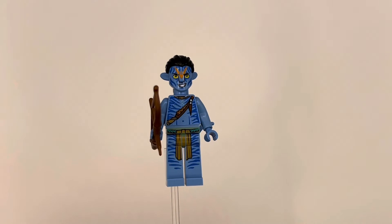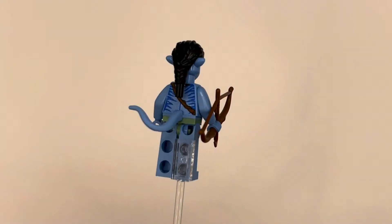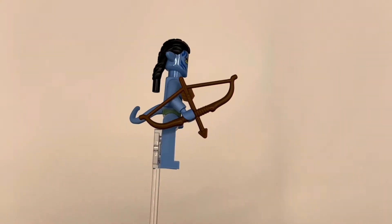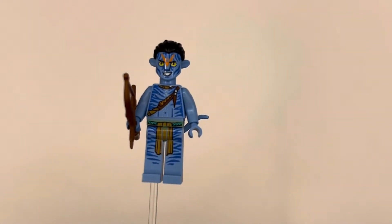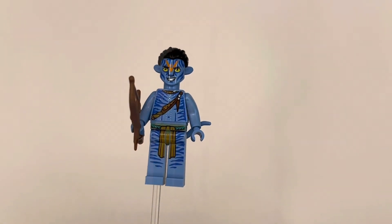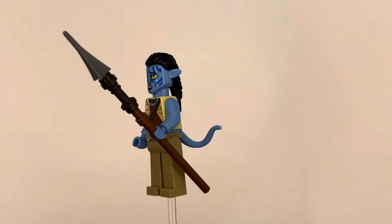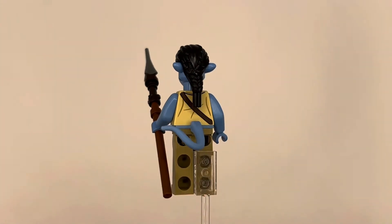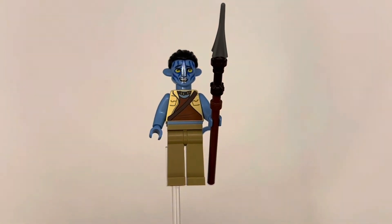The first avatar fig we get in this set is Jake Sully, and this fig just blew me away — all the different colors popping off with the silver accents really give it an edge. I know some people don't like the ears, but looking at Norm Spellman's avatar as well, I think the ears are a necessity. These avatar figs are really awesome, and I love that we get the tall legs.